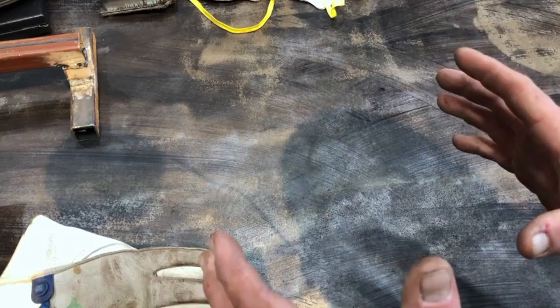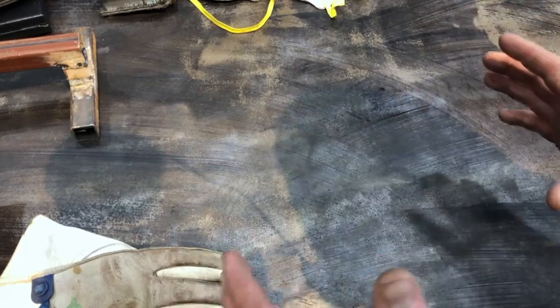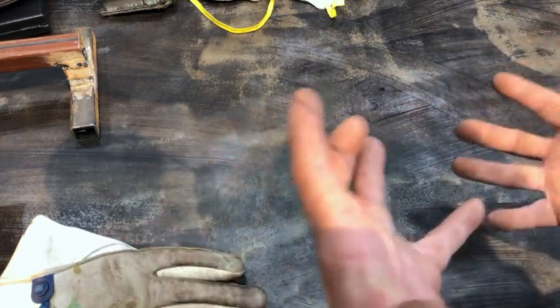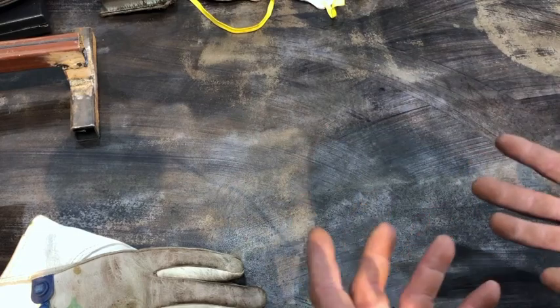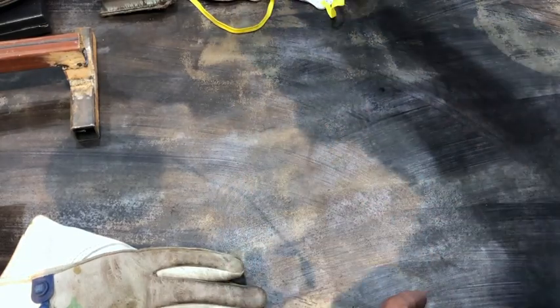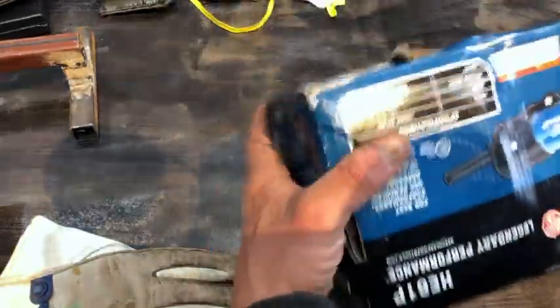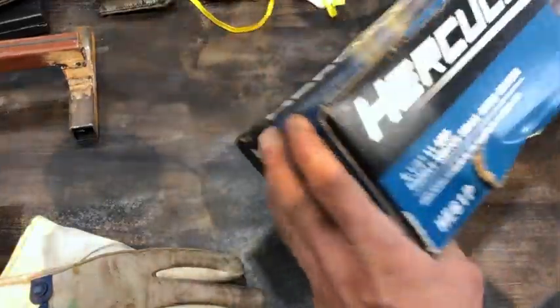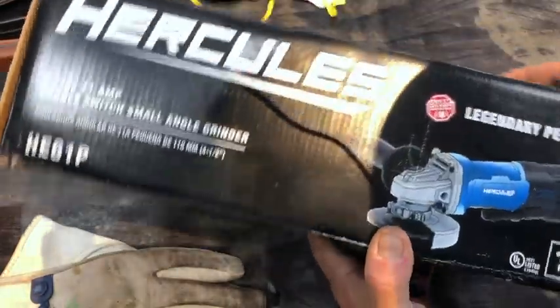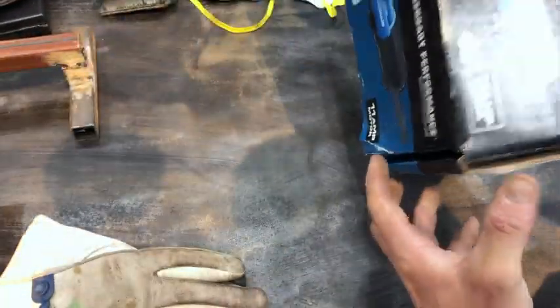That Chicago Electric stuff — anytime you pick it up, the box is so dinky and thin that it just wants to crumble in your hands. It's packaged in garbage because it's garbage. This thing has a proper box. I even got this thing left out in the rain, went and dug it out of the trash to do this review because I wanted to talk about the box.